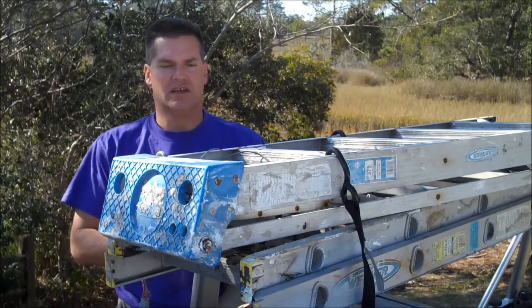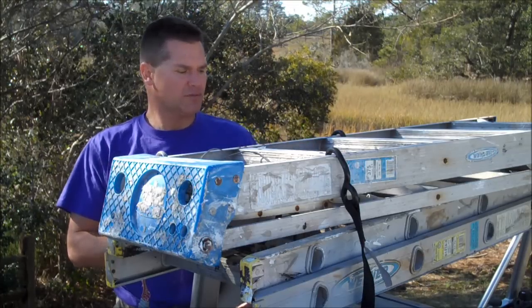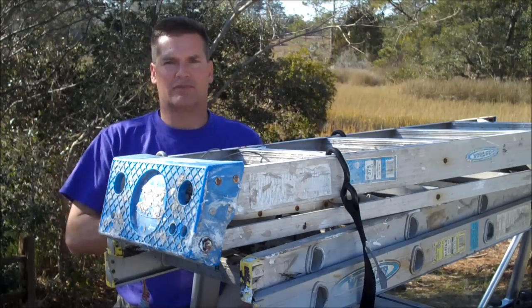Hi, this is John with Window Genie. Today we're going to demonstrate how to properly secure ladders to a ladder rack. The most important thing you need is a proper tie-down strap. A webbed cargo strap is a good example of that.